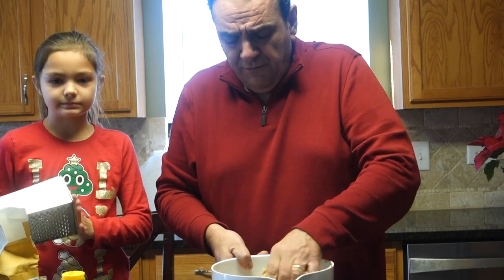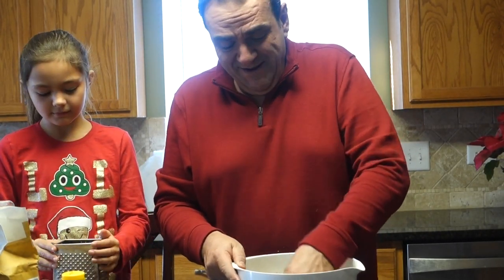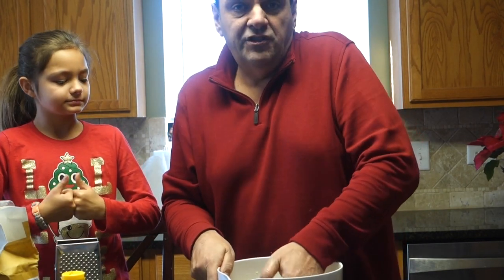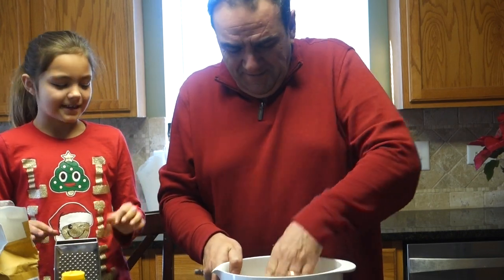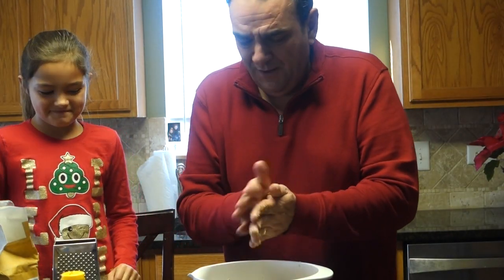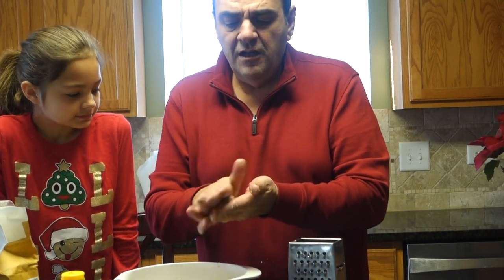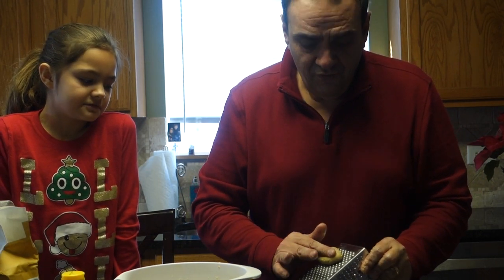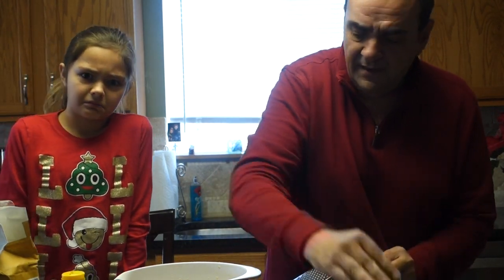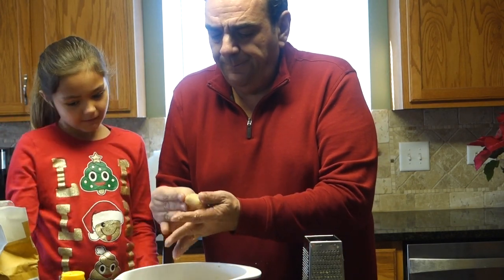This is our third video and Food Network hasn't called yet — neither has Disney! We need more viewers and subscribers. But anyway — you take a long piece of dough, put your finger here, push it down, rub it, and flip it over. Now it has these marks on top, and the back is indented. That's the traditional finickia shape — it takes forever, but we have all day. Oh — and the honey! Two big spoonfuls go in the syrup at the very end to give it that honey flavor.